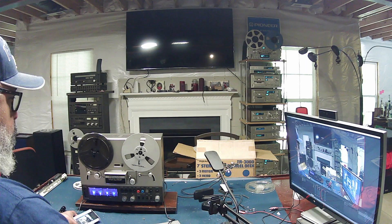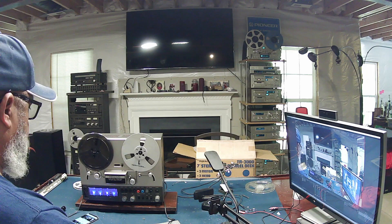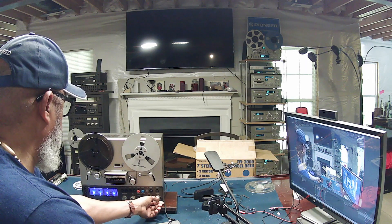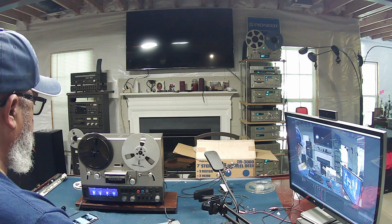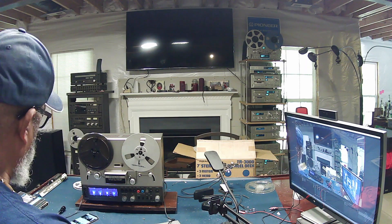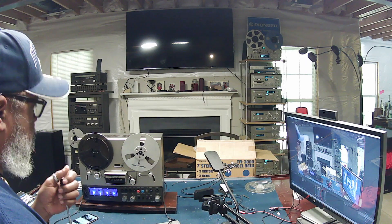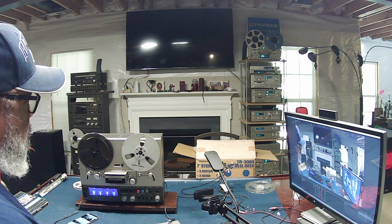Today we are going to be recording from a cell phone — just a YouTube video. Right now I am monitoring that song from a YouTube video. The output of the phone is going into the input of the TR-3000. The output of the TR-3000 is being sent to a Bluetooth transmitter, which is being transmitted across the room to a Bluetooth receiver that is plugged into the Pioneer system.